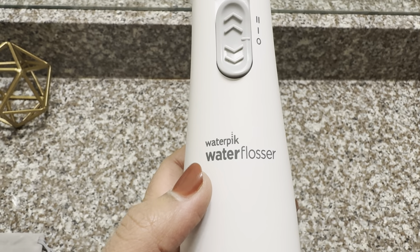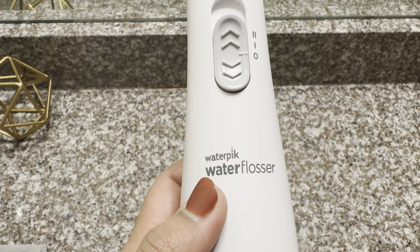Hello everyone, welcome to my channel. Today I want to review two water flossers: the first one is the Waterproof Water Flosser Cordless Express, and the second one is the Sinho Water Flosser. Both of these water flossers are portable, making them perfect for travel, and both are waterproof. So let's start.